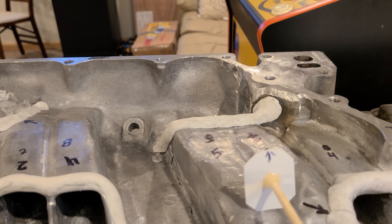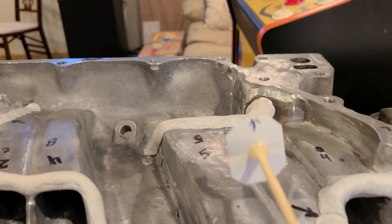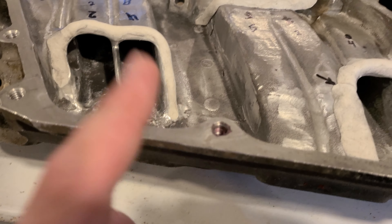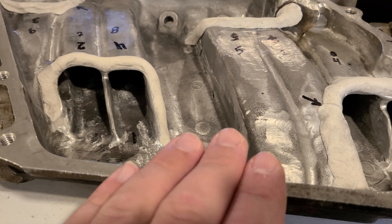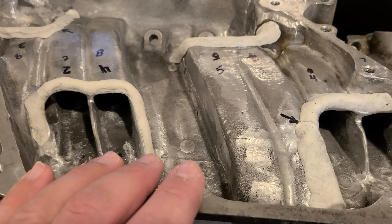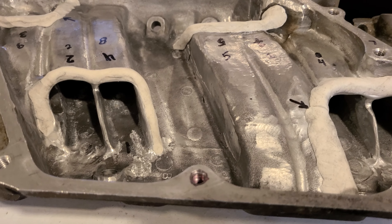Also, in that video with the data, we got the throttle body flowed too. And depending on how you feel about doing work yourself, the results on this bad boy may surprise you. Let's get into this real quick.